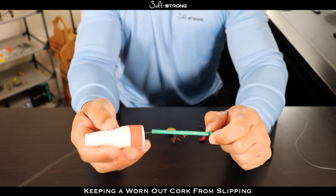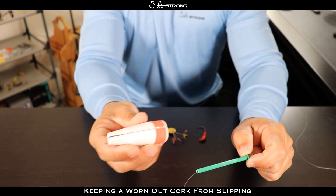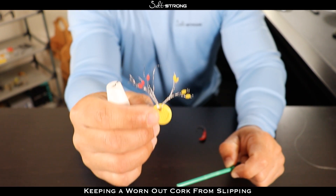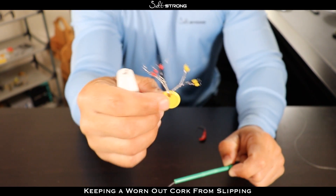So what you want to do is basically rig your cork up like you normally would by running the line through the slot on there, and then having one of these bobber stops on either side of the popping cork.